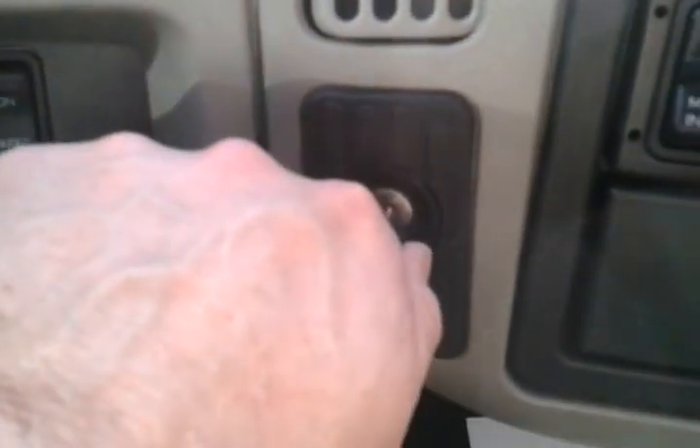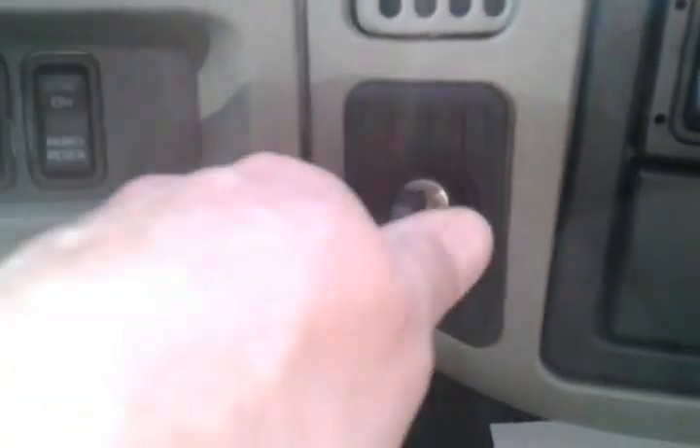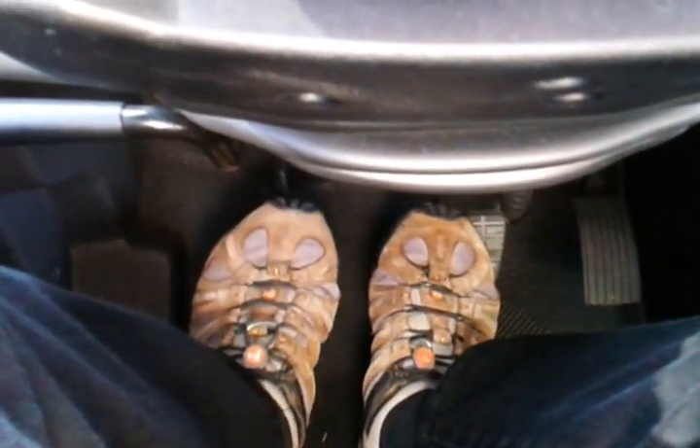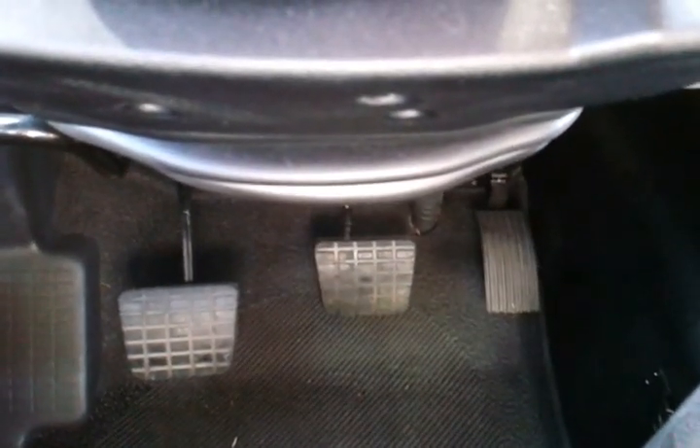We can now shut off the engine, bring the clutch pedal up, and release the foot brake. We can now begin the 1-2-3 air brake check.